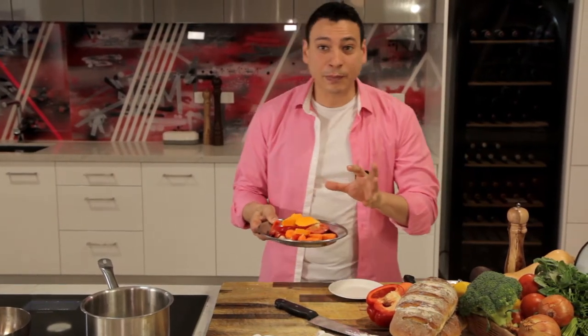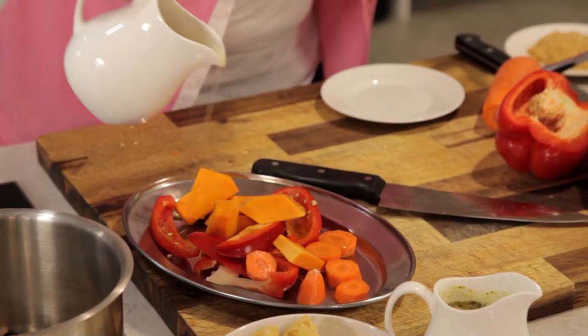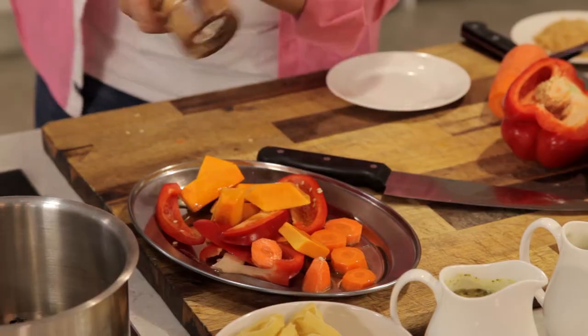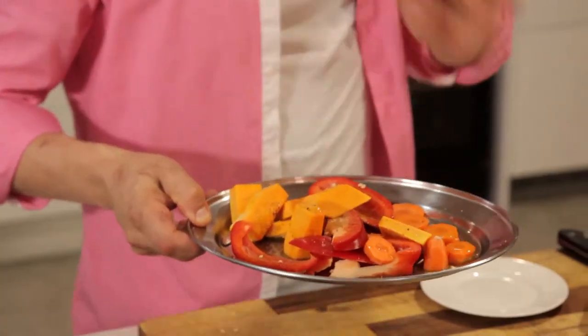So we have the pumpkin, the capsicum, and the carrot, and now we're gonna add a little bit of olive oil, some cracked pepper, and salt. Leave those vegetables to roast for a while and come back after the sauce is all adding up. We'll get back to this in exactly five to ten minutes at 360 degrees Fahrenheit.